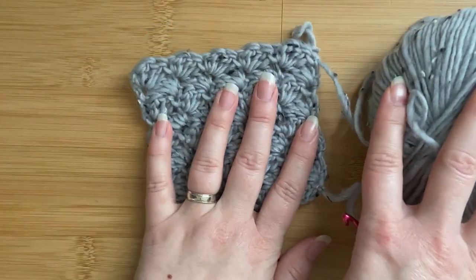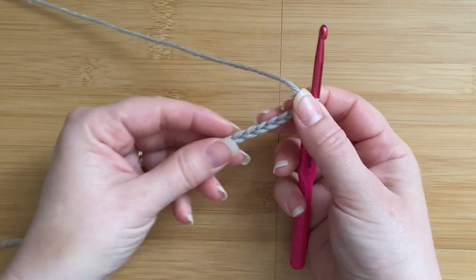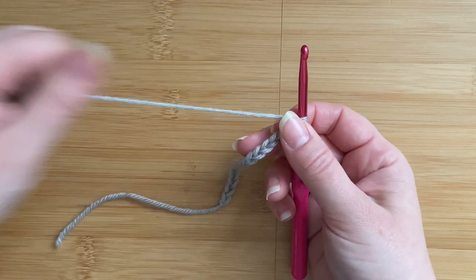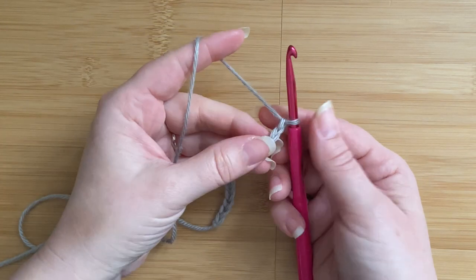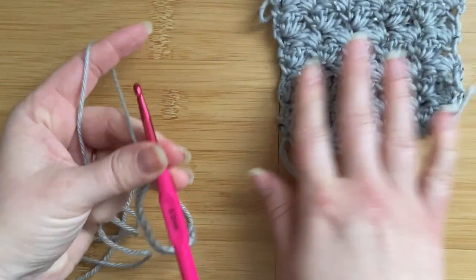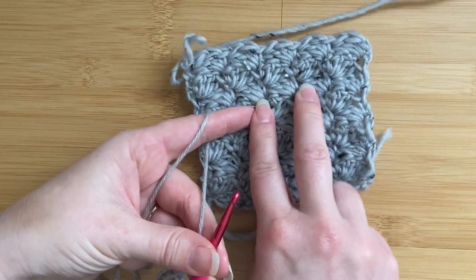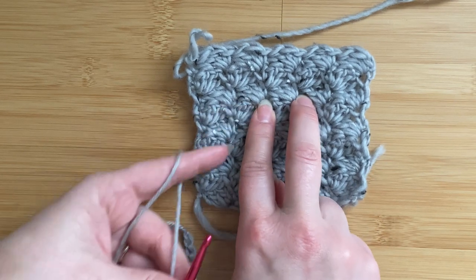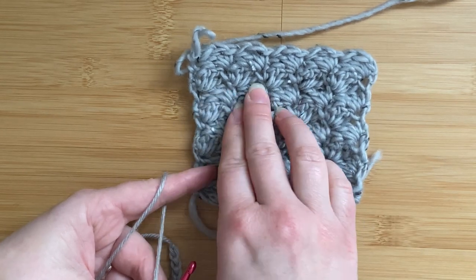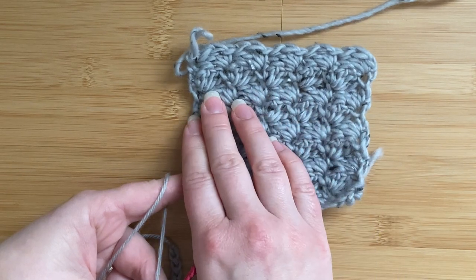Let's get on with the tutorial. For the tweed stitch you will need multiples of three plus two. I get asked quite often what does this mean and how do I size this up and down. Basically, each one of these little clusters of stitches needs three chain stitches to complete. So depending on how many clusters you need for whatever you're making, you will chain multiples of three in order to finish each of these clusters.